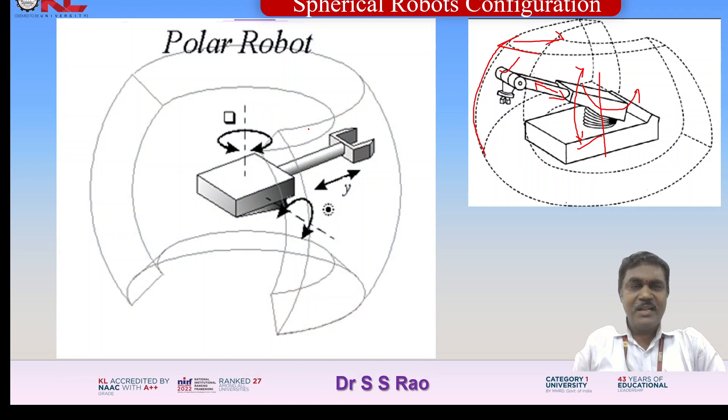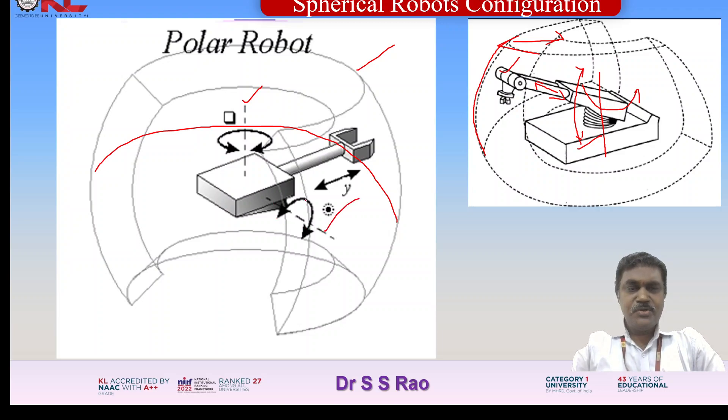For better understanding, you can look at this diagram. This is the manipulator. You can see this is the vertical axis, and it is having rotation — rotating in the clockwise or anticlockwise direction so that the end effector covers in a circular fashion. The rotational motion, clockwise or anticlockwise, moves the end effector in this direction, covering this entire portion of this volume with the help of this motion.